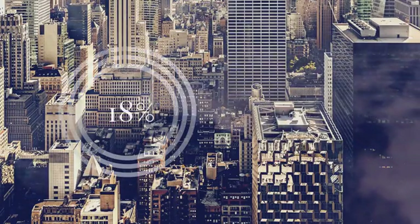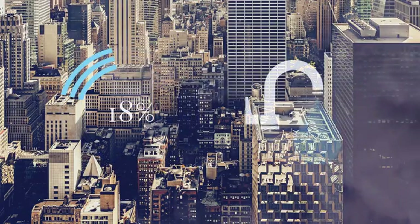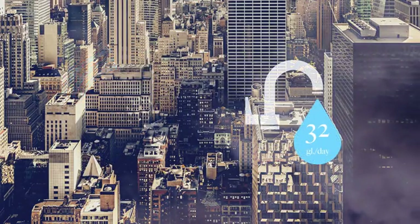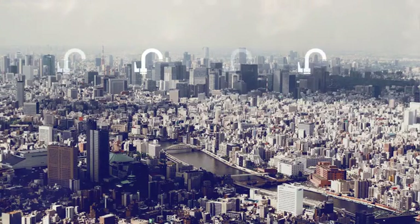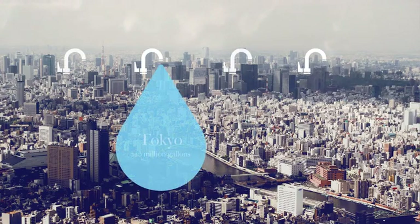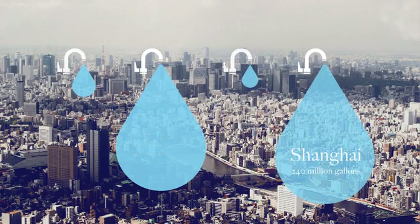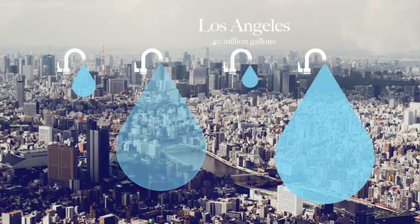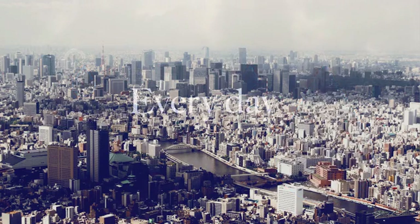Approximately 18% of the water used in our homes is water running through our taps — that's about 32 gallons of water per household per day. If we do the math and look at some of the most water-stressed cities in the world, that's about 220 million gallons running through the taps in Tokyo, 240 million gallons in Shanghai, 40 million gallons in Los Angeles, and 50 million in Rio de Janeiro. Every day. And most of it is down the drain.